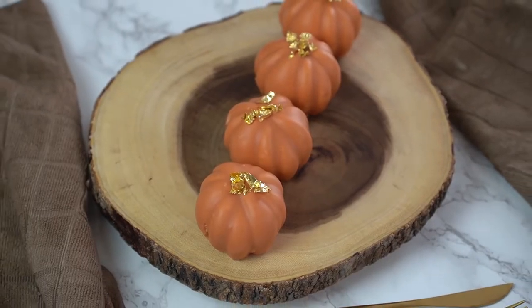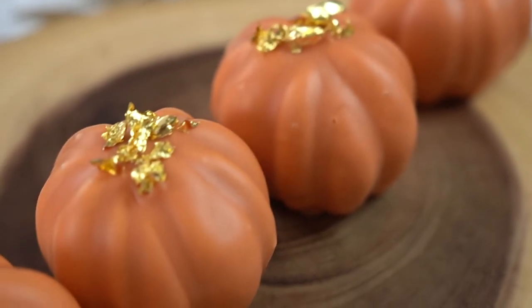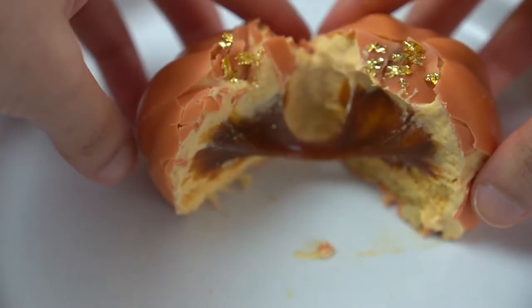Nothing says Thanksgiving like pumpkin. Today we are going to be making these amazing pumpkin petite gâteaux. They're absolutely perfect for the holidays and consist of a silky pumpkin mousse, a spiced caramel liquid center, and an almond sponge cake. This mini dessert is so balanced and elegant but still really cute and fun, so keep watching.